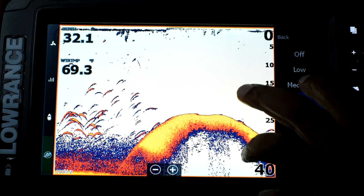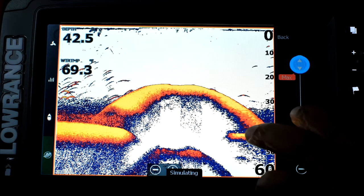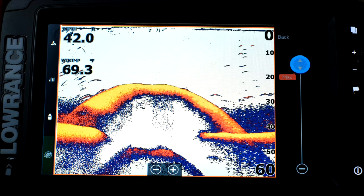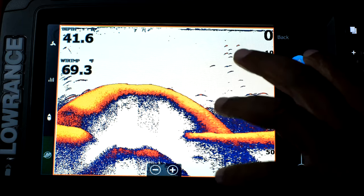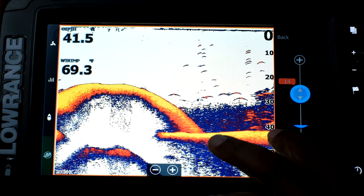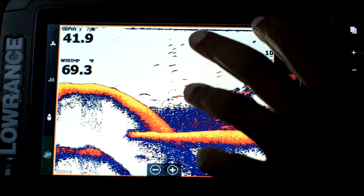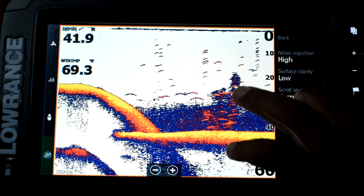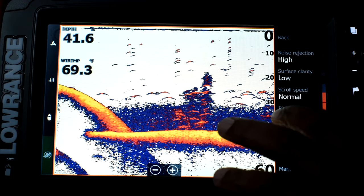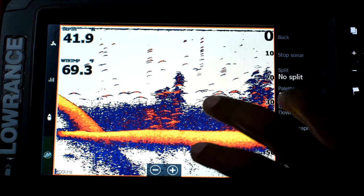I'm just going to go with high for now. Surface clarity is set to low — again you've got low, medium, high. I'm going to leave that at default. I like the scroll speed. Ping speed is how fast it sends out the signal. I hear that if your ping speed is high it bothers the fish, but I can't confirm that. I think the higher the ping speed the better returns you get, but I haven't really practiced out on the water, so I'm going to leave that the way it is.